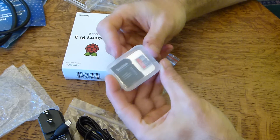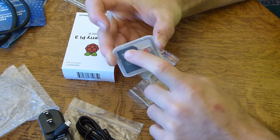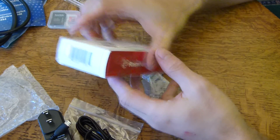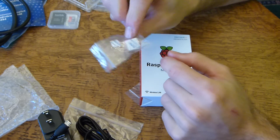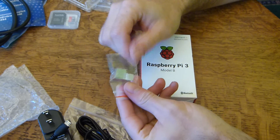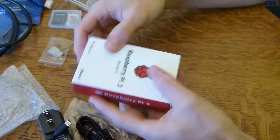Then we have a SanDisk SD card — looks like 16 gigs, preloaded. It comes with an adapter in case you need to load that into your computer. And then the heat sinks — these little guys have sticker backings on them. I suppose, and I bet it says in the instruction manual, you apply these to the board itself.